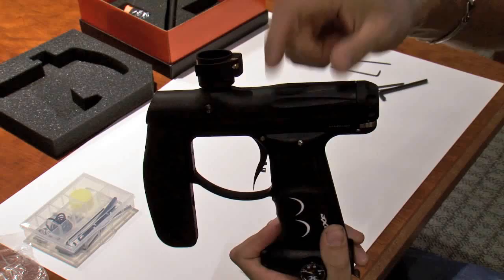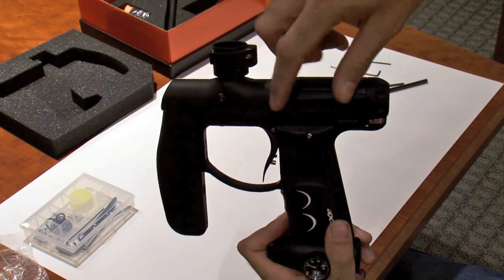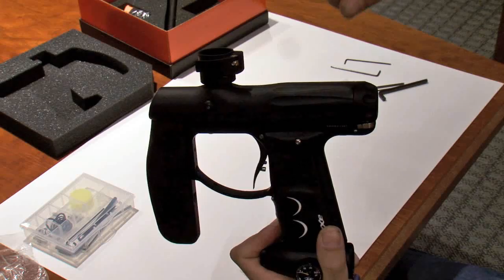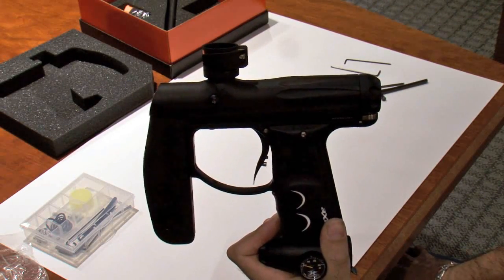The valve chamber in the Axe is much larger as well. It allows a greater volume of gas to be stored after the regulation system. That allows a softer, quieter shot, and helps with how the gun feels as it shoots.